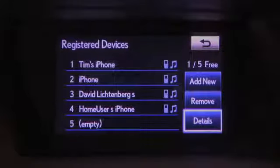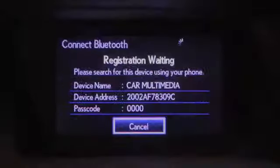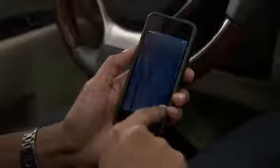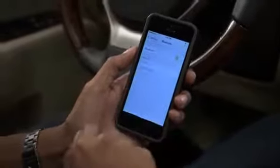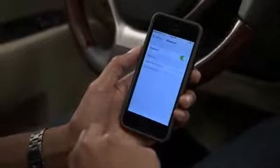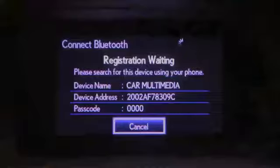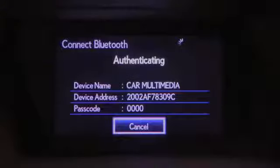To pair a phone, select Add New, and make sure your phone's Bluetooth feature is active. From your phone, select the vehicle's device name displayed on the screen. If your device requires a passcode to be entered, the system provides one on the Connect Bluetooth screen. Some phones may pair automatically or display a confirmation screen that you'll need to agree to on the device.